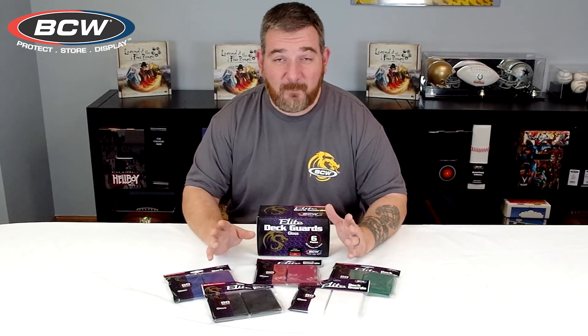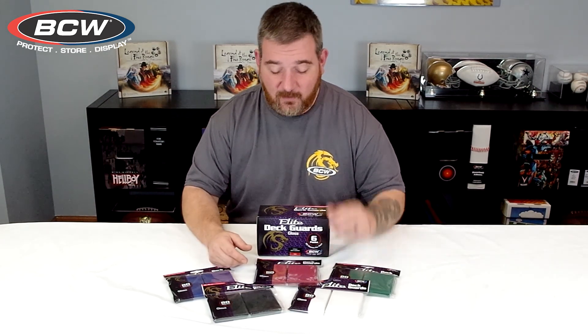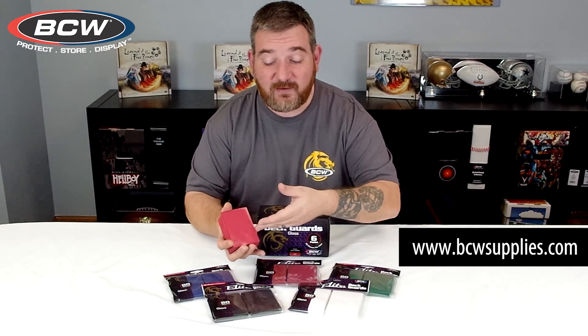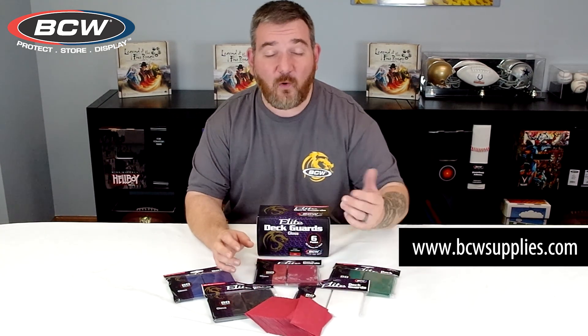The sleeves are averaging roughly about 40 games or more before the team members are saying that they would like to change sleeves to a new set of Deck Guard Elites. I highly recommend checking out the BCW Deck Guard Elite sleeves, a great MSRP price point and they hold up well for your collectible trading card game needs.